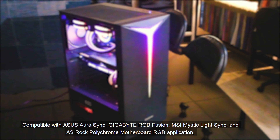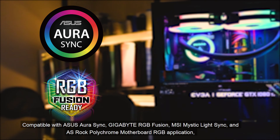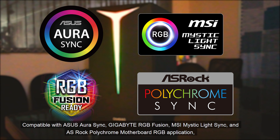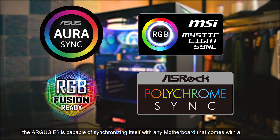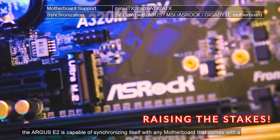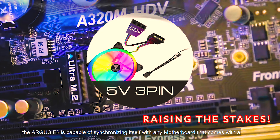Compatible with ASUS Aura Sync, Gigabyte RGB Fusion, MSI Mystic Light Sync, and ASRock Polychrome motherboard RGB applications, the Argus E2 is capable of synchronizing itself with any motherboard that comes with a 5V 3-pin addressable RGB header.